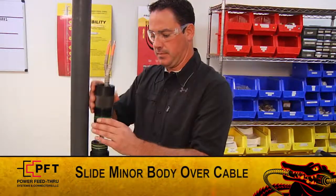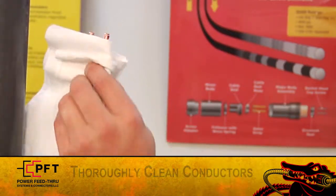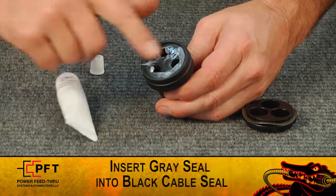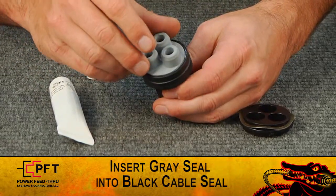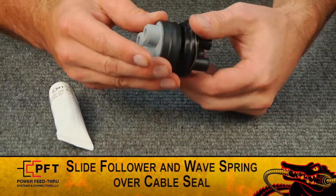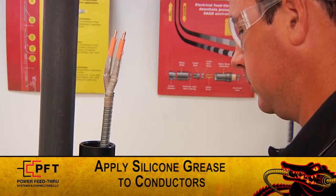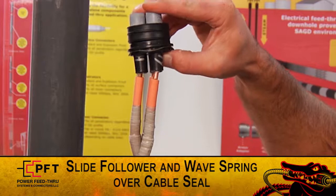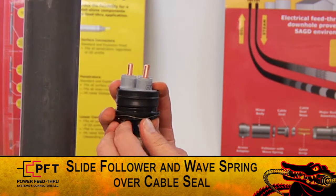Then, slide the minor body over the cable. Before proceeding any further, thoroughly clean each conductor. Take the black cable seal and lightly grease its face. Then, insert the flat side of the gray secondary seal into the recess of the black cable seal. Now, hold up the black and gray seal assembly and slide the follower with the wave spring facing to the back over the three legs of the cable seal. Slightly spread the three conductors apart and apply a light coat of dielectric grease on each one. Take the seal assembly and slide it over the three conductors until the nose of the gray secondary seal is even with the insulation cut.